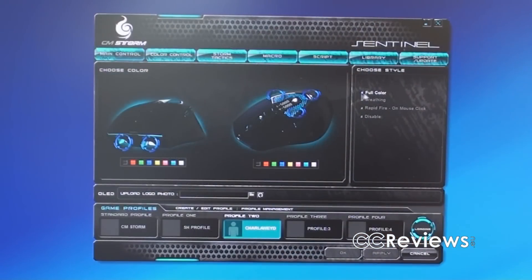You can also choose between full color, breathing, and rapid fire modes. Full color just holds your chosen color. Breathing gives this kind of breathing effect. And rapid fire — when you press any button on your mouse, the LED on the front will flash for a small second.